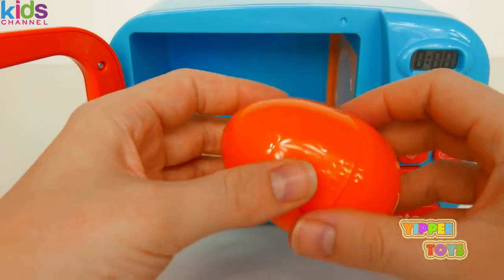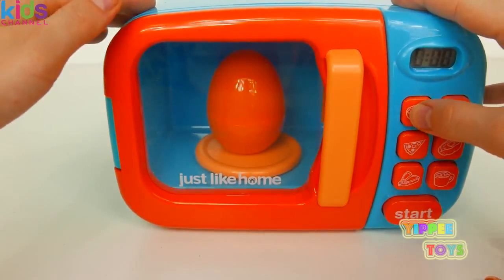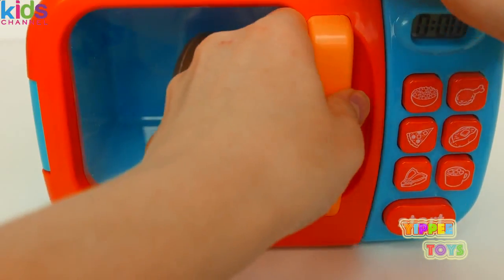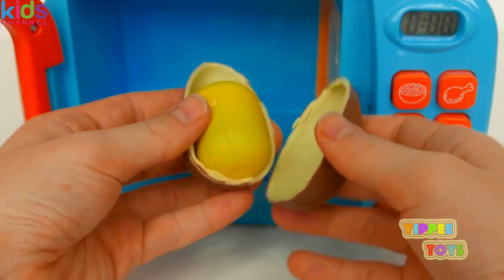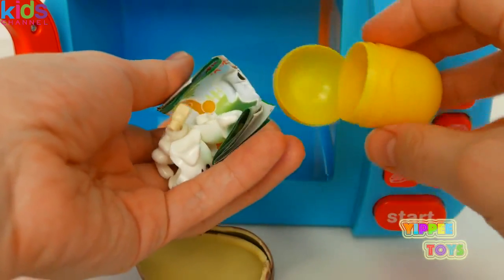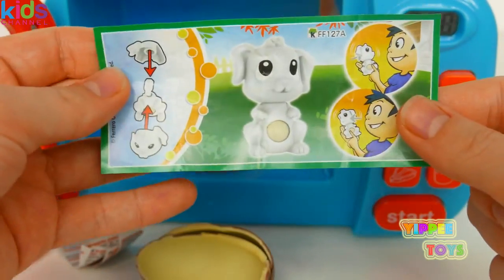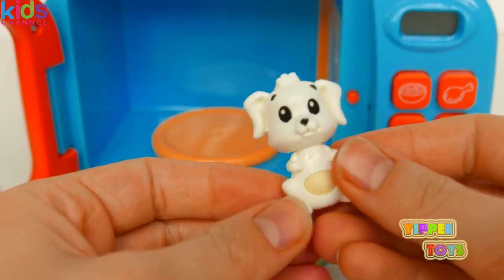Let's put this orange plastic egg and see if maybe we get a surprise inside. It looks like we get a chocolate surprise. Let's open it up and see what we get. It looks like a super cute puppy and we have to assemble it. Yep, it's a puppy — he looks adorable. And if you scratch his belly button, his head moves. How cute is that?